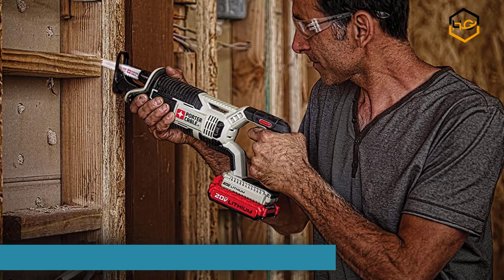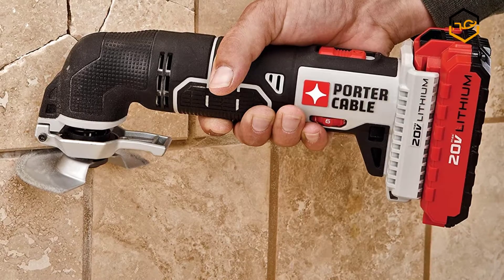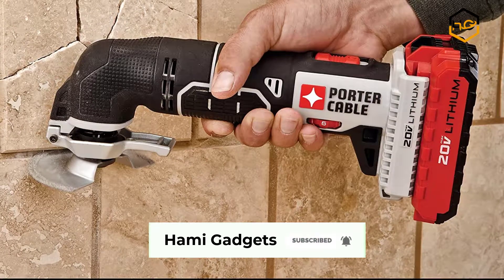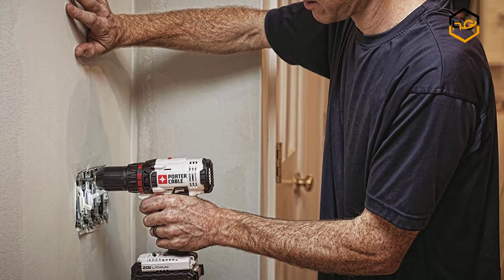At number 5, we have the Porter Cordless Combo Kit. It features variable speed that produces 8,000 to 18,000 OPM for optimum performance on a variety of applications. Its tool-free blade clamp, universal fitment, and LED provide ease of use.